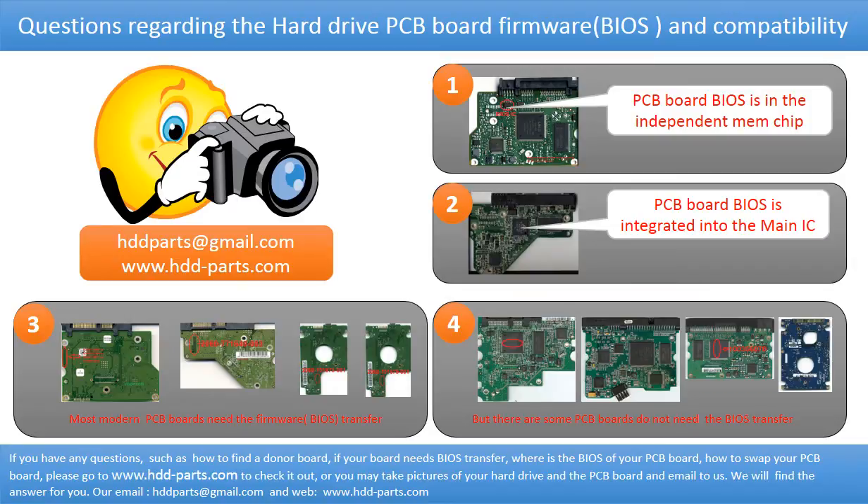If you have any questions — such as how to find a donor board, whether your board needs a BIOS transfer, where the BIOS of your PCB board is located, or how to swap your PCB board — please go to www.hdd-parts.com to check it out. Or you may take pictures of your hard drive under the PCB board and email them to us. We will give you the correct answer.